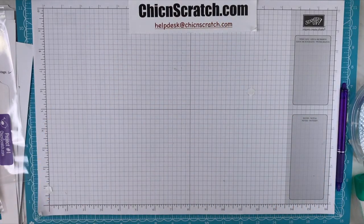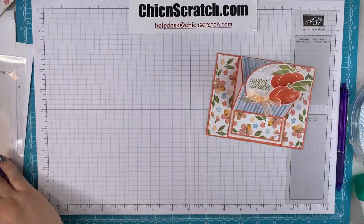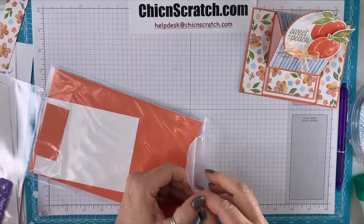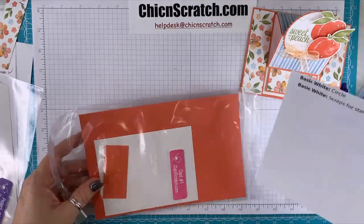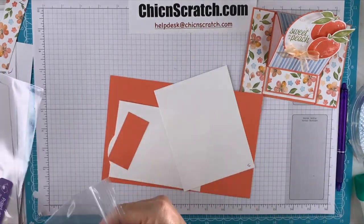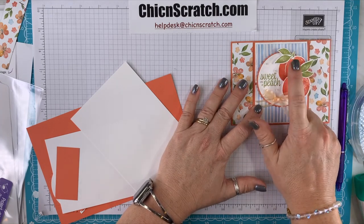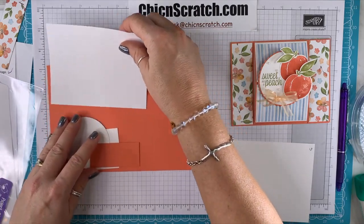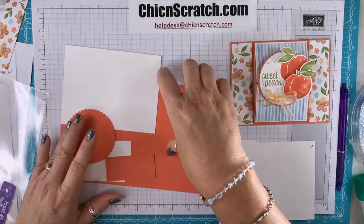Now we're ready for card number one — this cute easel card. I'm saving the simplest card for last. Here are the supplies for card one and here are my measurements. We're going to stamp these two peaches and the leaves on our scrap paper for the inside of our card, and then we're going to stamp 'Sweet as a Peach' on this one. So I need those layers for stamping.